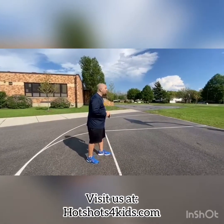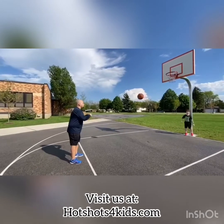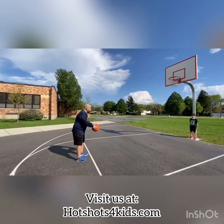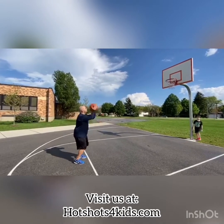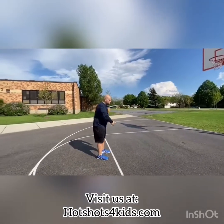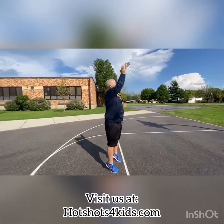So I'm going to find the line. The referee is going to toss me the ball. He tosses me the ball and my routine is: 1, 2, spin, bend knees, and shoot. That's my routine — 1, 2, spin, bend knees, and shoot.